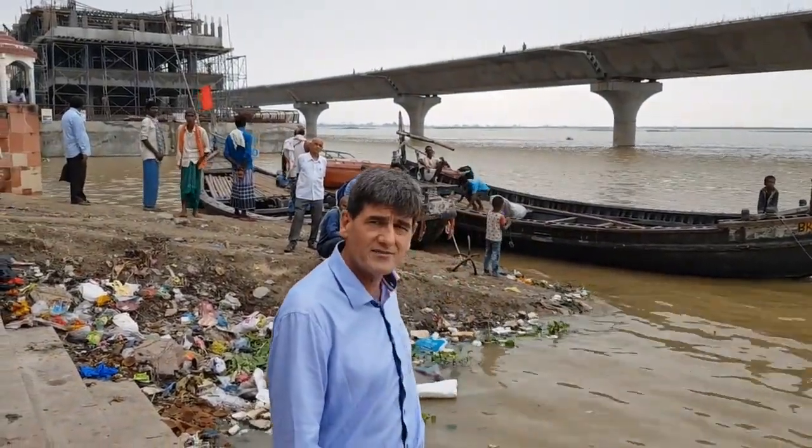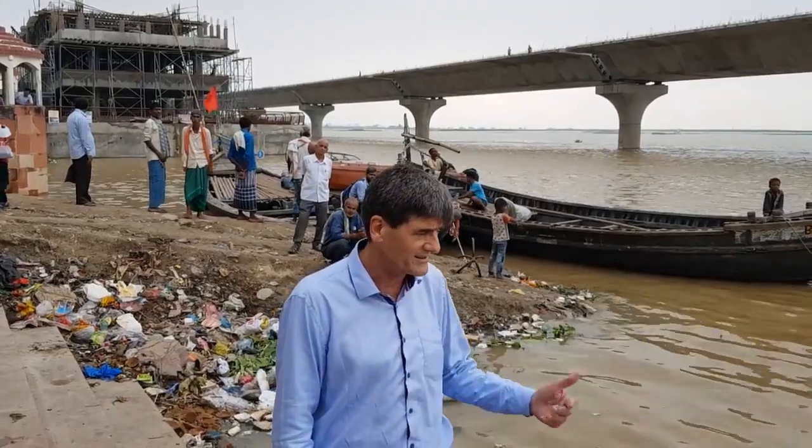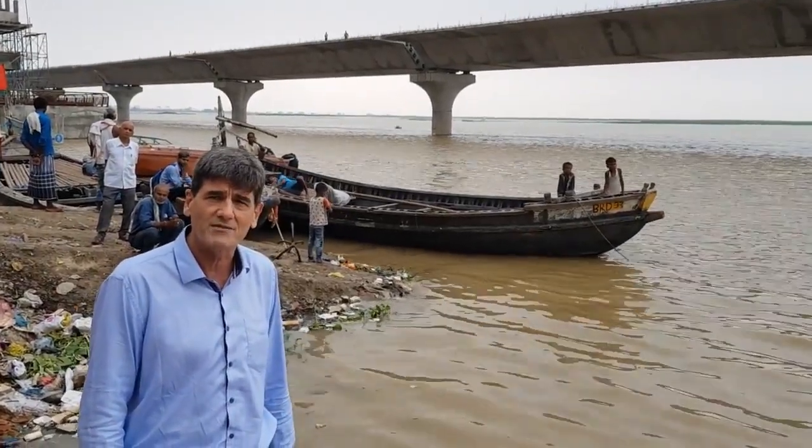As you can see, the water is revolting — it's highly polluted. Nobody in their right mind would actually drink this water if they didn't have to.